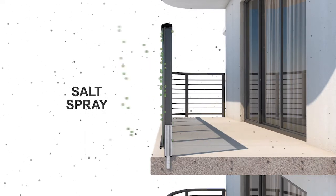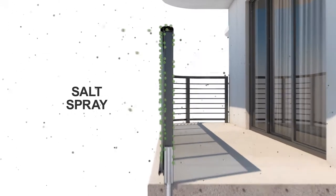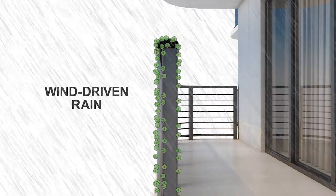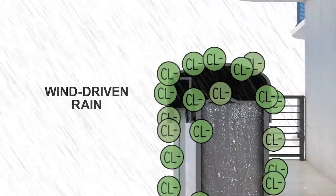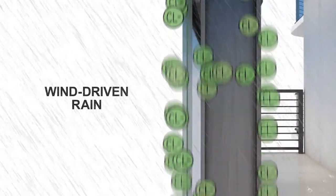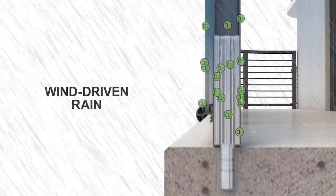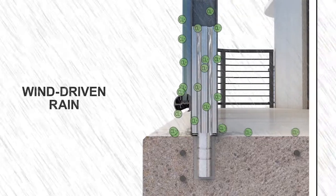These salt chlorides attach themselves to everything on your building, including the railing. The chlorides build up on the surface of the rail and ultimately work their way into the railing post through wind-driven rain. With Poma guardrails, instead of becoming trapped in the railing system, interior channels allow the water and salt chlorides to work their way out by draining onto the balcony surface.